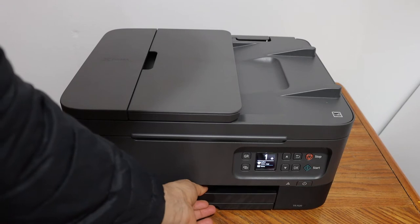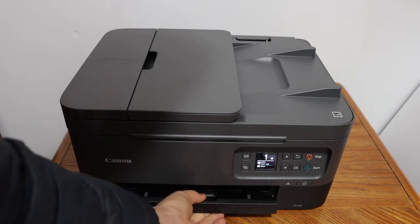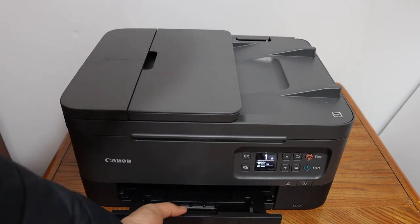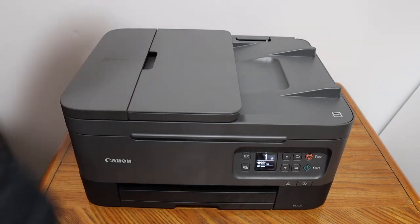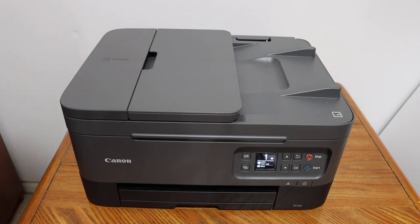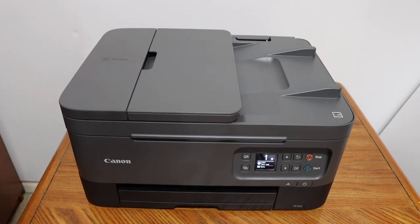The paper output tray is here, just above that as you can see. It can slide out all the way. And the second paper loading tray is at the rear.